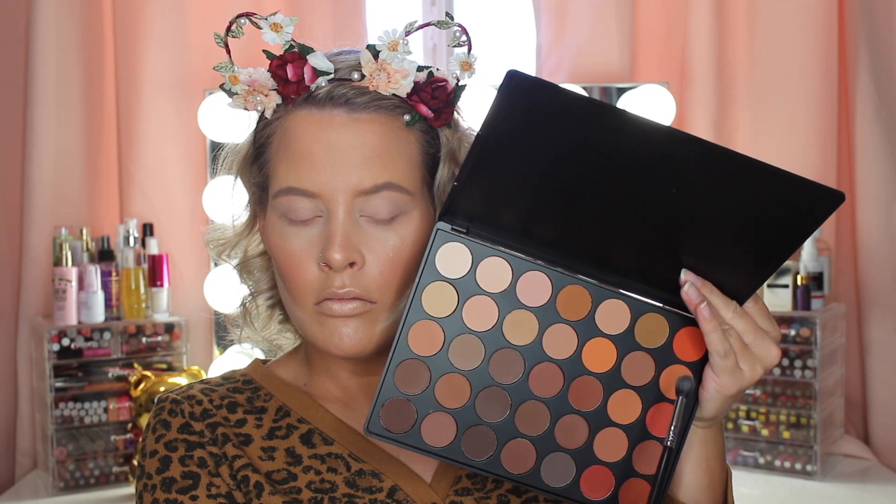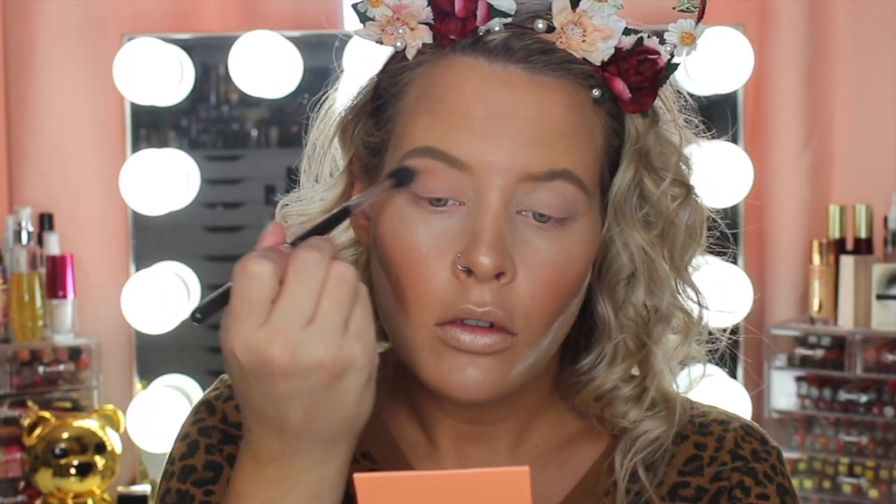Now I'm taking this orange shade right here; I'm just gonna be using this as kind of like a transition shade.